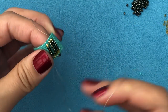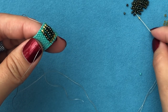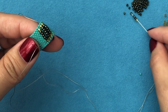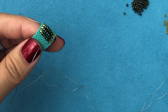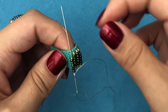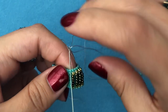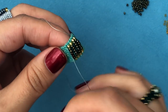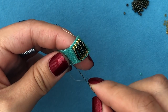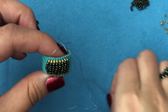I'll show you one more time: pick up one gold, five brown, and one gold, then go through the opposite bead and come back around. Continue like that until you have your required number of rows — I have 8. If you're making a wider or thinner ring, adjust the number of Tohos so they fit between the outer Delicas.